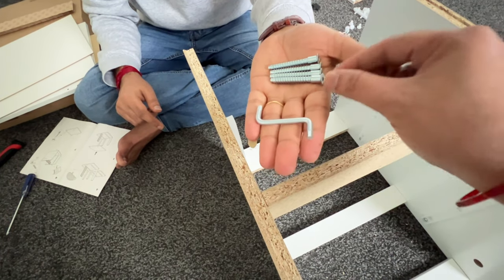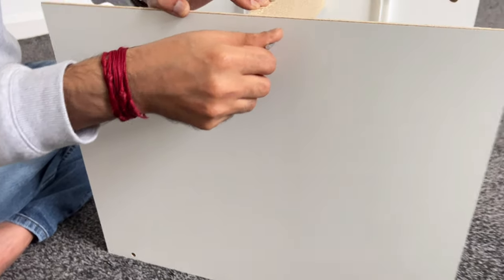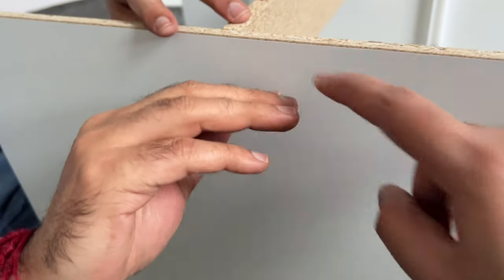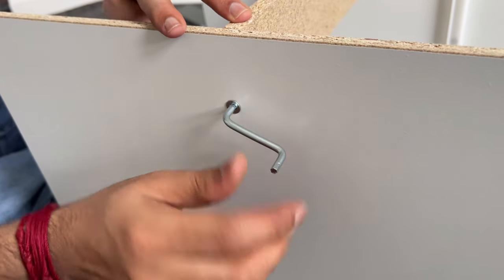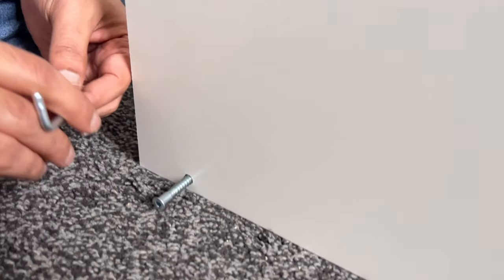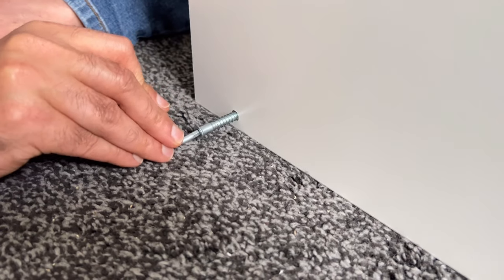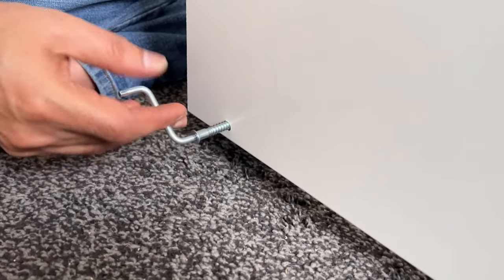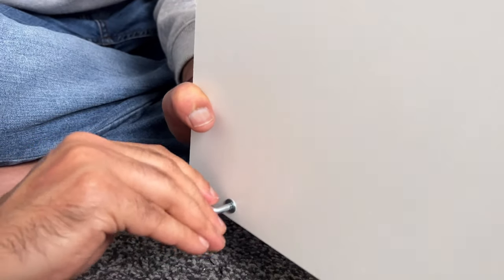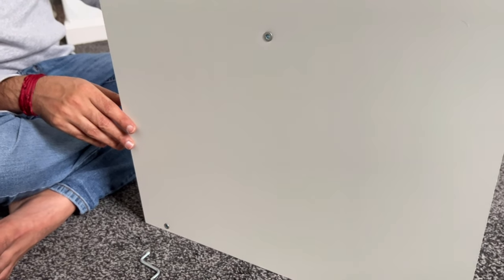Using this LN key we need to screw this in. There are two holes on each side, so we need to place this screw inside using the LN key. One we have fixed here, another one we need to fix here. So we are done on one side — let's place the other two on the other side as well.